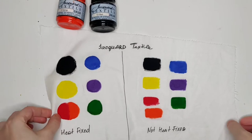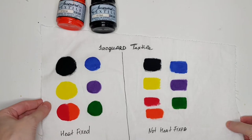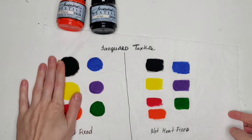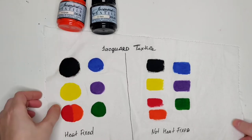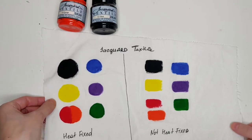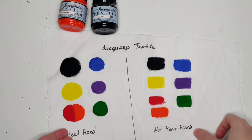For today I have a very interesting experiment — it's going to be live. The only thing I have done behind the scenes is I have ironed this side of the paint swatches. I'm testing Jacquard textile colors on washability and bleeding of the colors. This live test is going to let you understand the difference between heat-fixed and not-heat-fixed fabric paints.